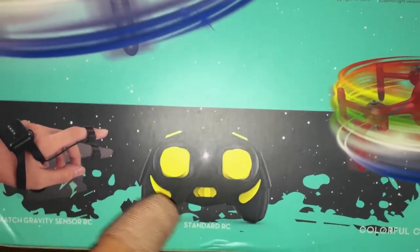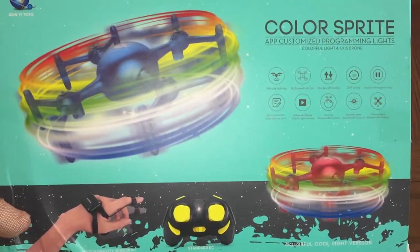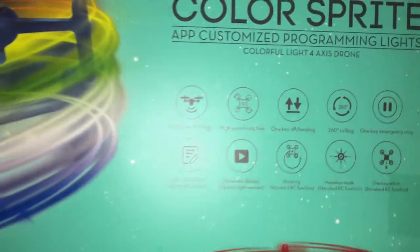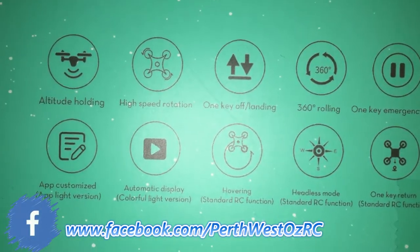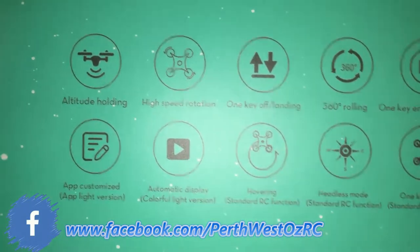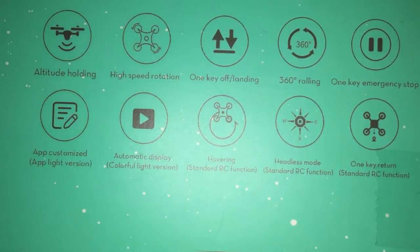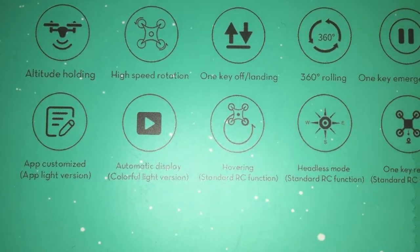This one ranges depending on what model you choose, starting off at around $28. On the front of the box they state all the features: altitude hold, high speed rotation to showcase the programmed messages, one key takeoff and landing, 360 flips, one key emergency stop, automatic display, and app customization.